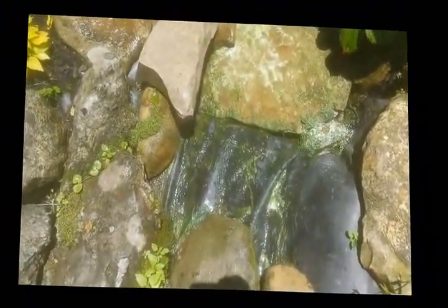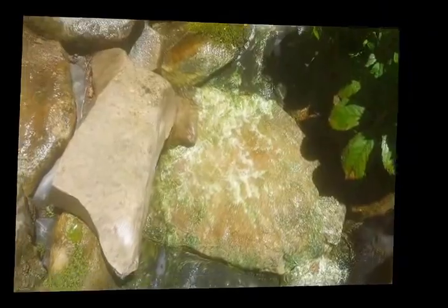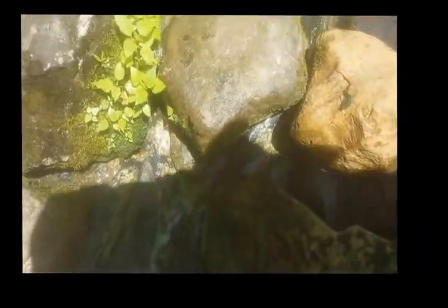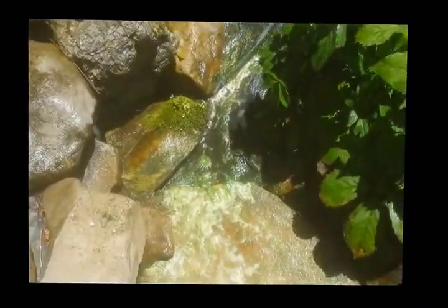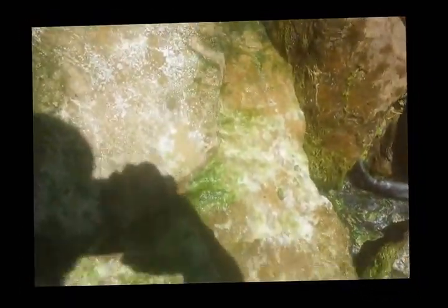One last thing before I turn the waterfall on - I decided to hose it down. Obviously it's not going to work if it's dry. So I hosed everything down and I'm going to let it sit like this a little while longer before turning the waterfall on, because once I put the falls on everything's going to wash away. It is bubbling up more now - it wasn't bubbling like this before. So I'm going to try it a little wetter for a little while longer and give it another chance.